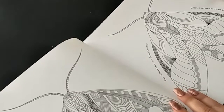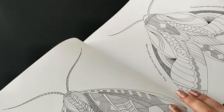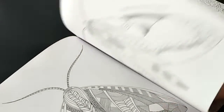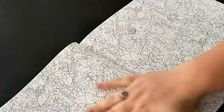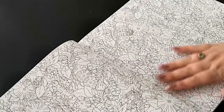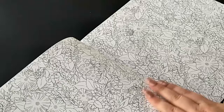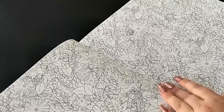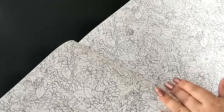It says 'tiny delicate hairs cover the moth's wings - create your own intricate pattern.' Then the next one is just another two-page colouring with some flowers, some ladybugs, and plants and things.